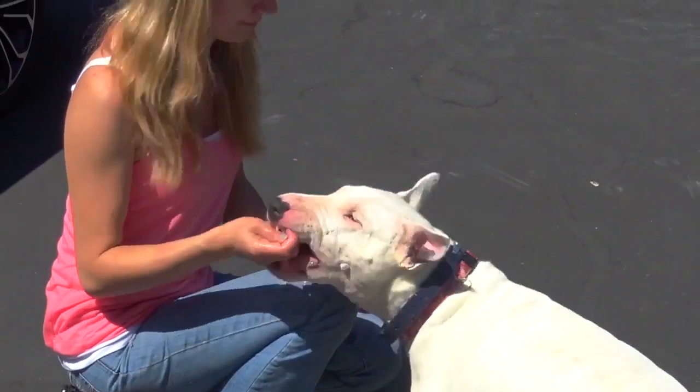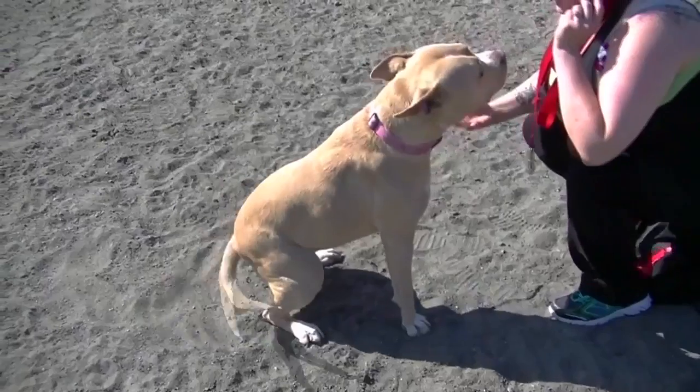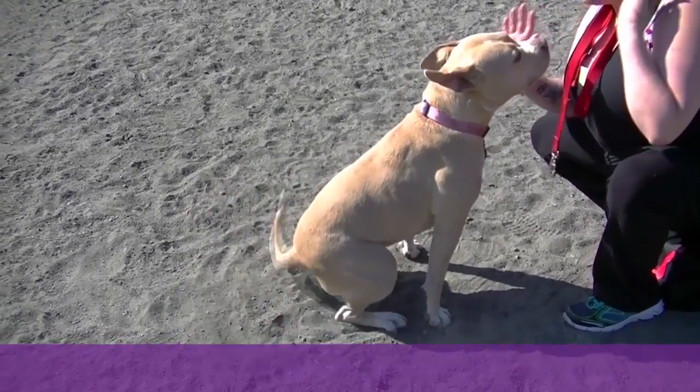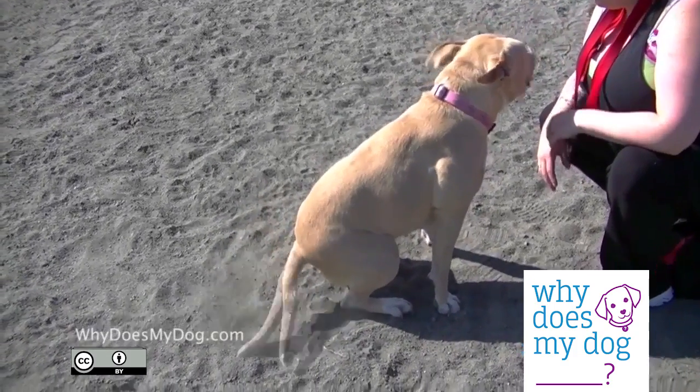If they're jumping at the hand or biting at it, I pull my hand away. There's no need to give a command because you want your dog to do this every time without being told to be gentle. For additional practice, you can hand feed your dog their dinner.